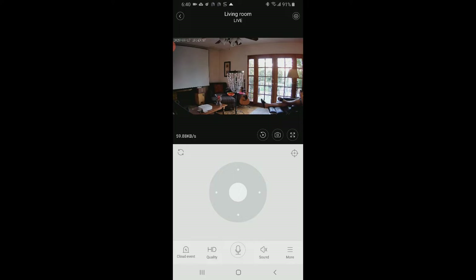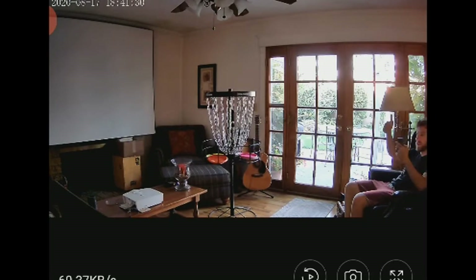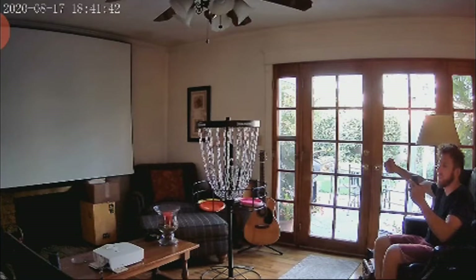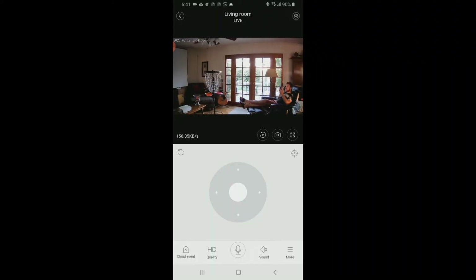I'm actually screen capturing right now as the camera is right over here. Let's test the lag — one, two, three, hand up; one, two, three, hand down. That's almost no lag time at all. Thumbs up, thumbs down — up, down, up, up — that's awesome. Not even a quarter of a second of lag. Very impressive.